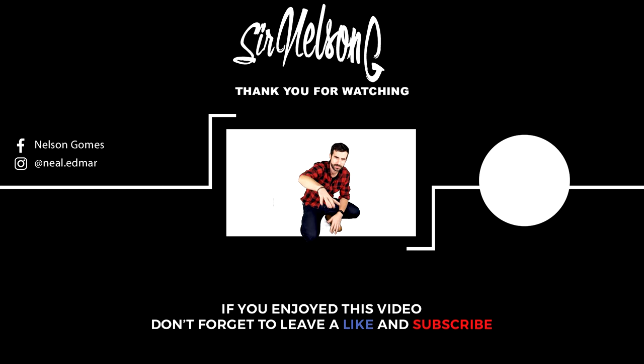Subscribe and give it a like. Enjoy it. We're doing another video in the future. Subscribe!